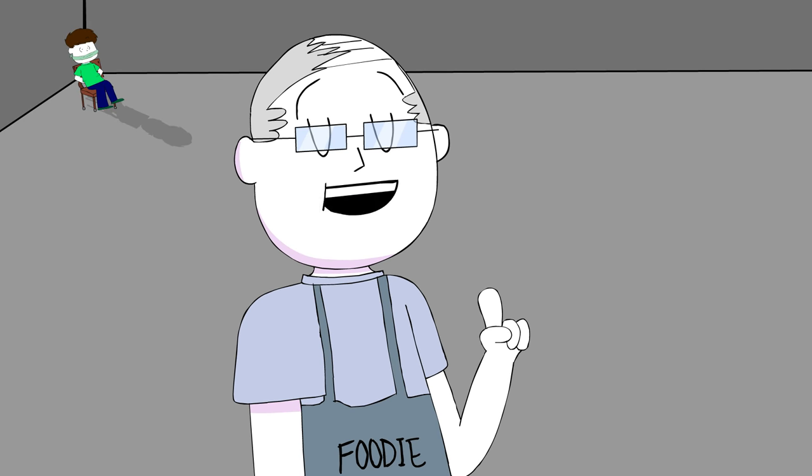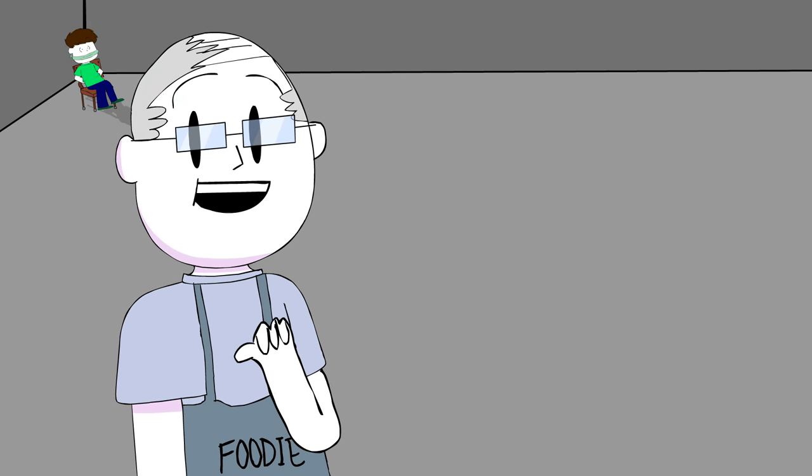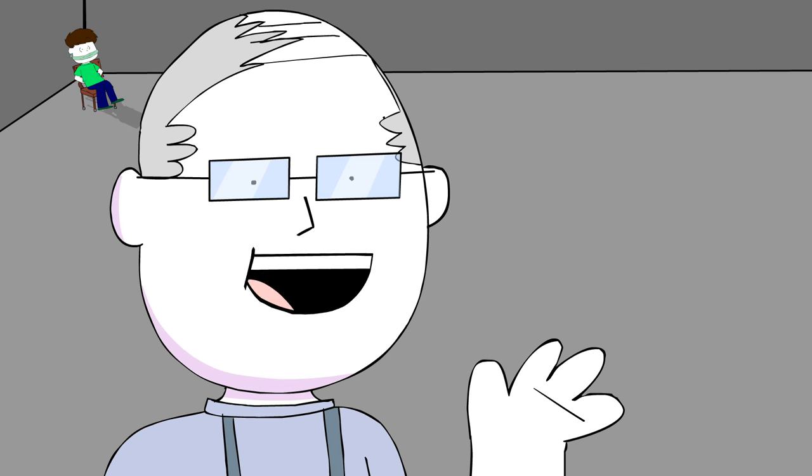Anyway everybody, this has been another episode of Cooking with Chef Bob. I'm Chef Bob and I'll see you in the next episode. Buh-bye!